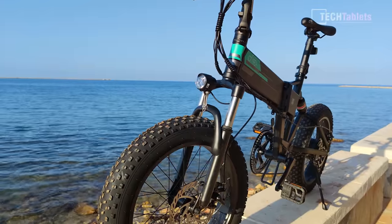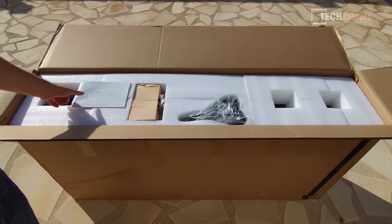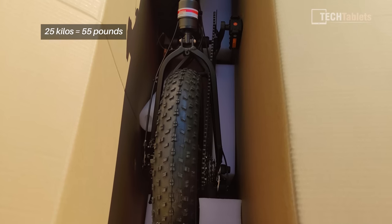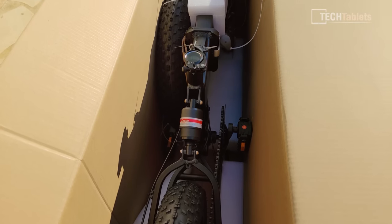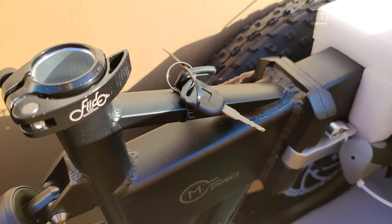The Fido M1 Pro does come in a large box. It weighs about 25 kilos, has a lot of padding around it, and they've strapped a lot of the parts together to keep them from moving. My unit sustained absolutely no damage whatsoever, which is great.